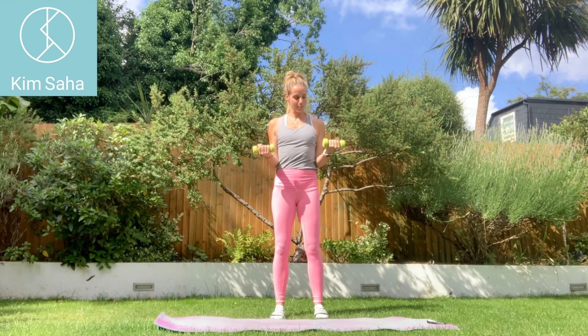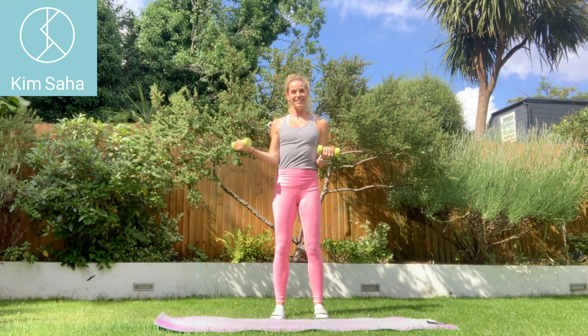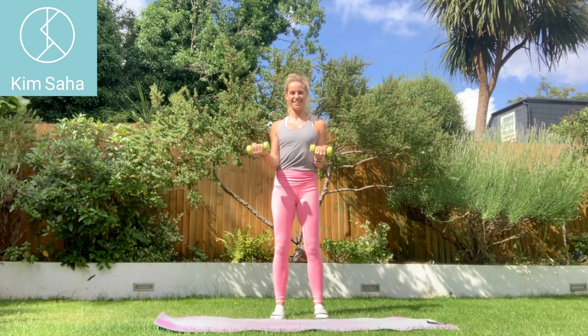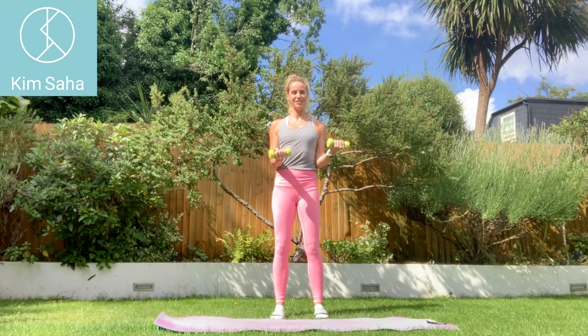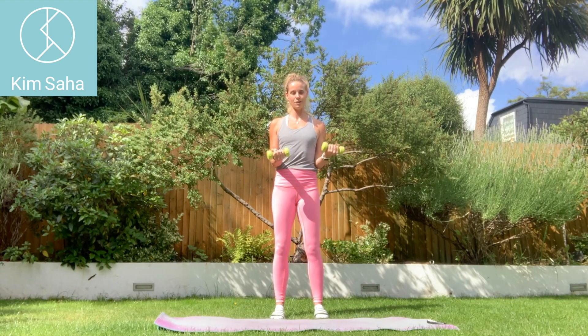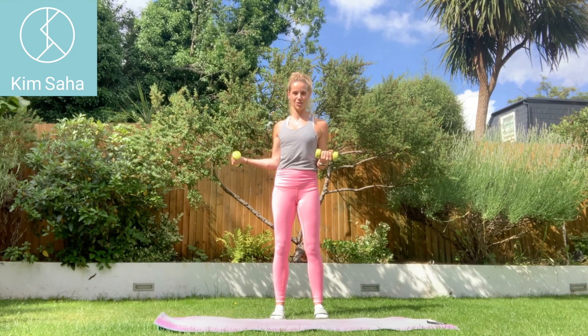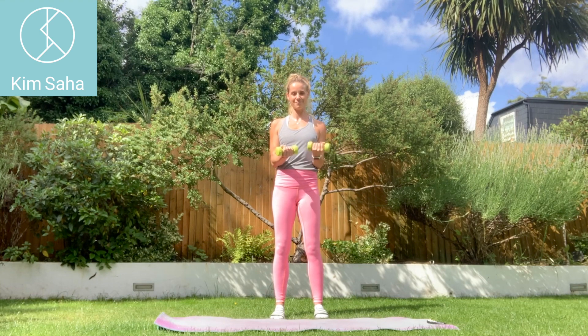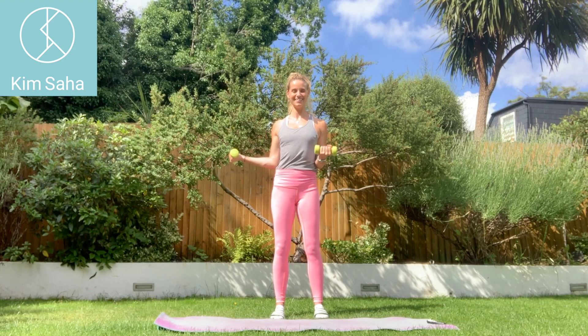Palms facing up, taking one arm out to the side and to the front — side and to the front. This, like all of the exercises, is working the rotator cuff around the shoulder joint, which protects the shoulder, keeps it nice and tight and supported, and prevents a lot of shoulder problems and shoulder pain.